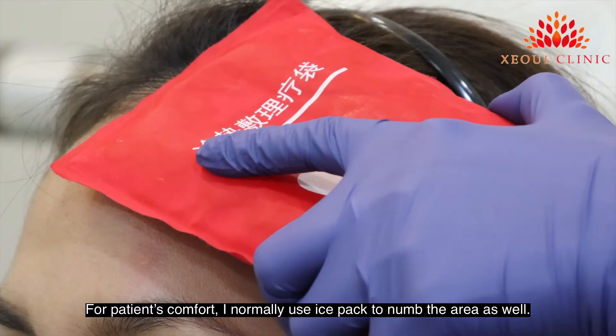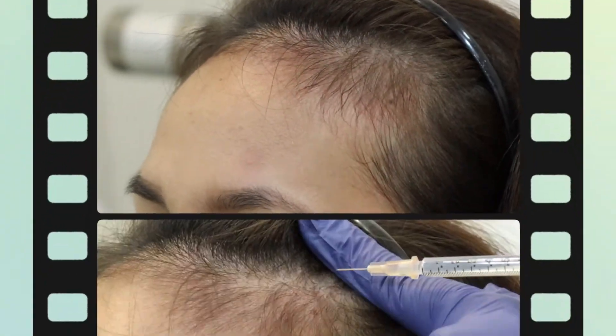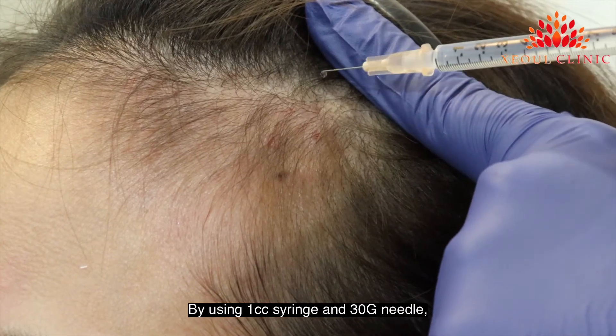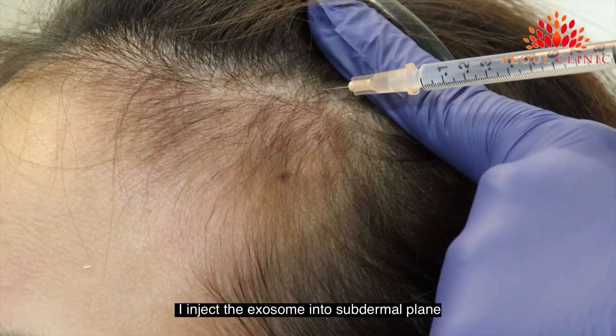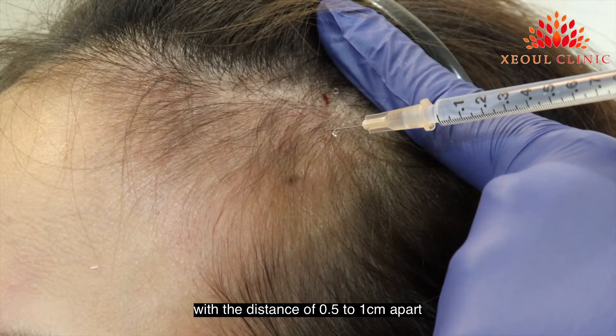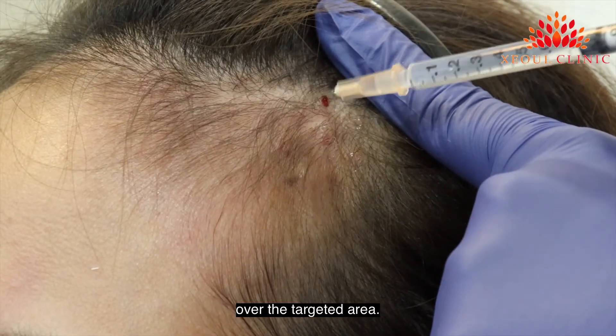For patient comfort, I normally use an ice pack to numb the area as well. By using a 1cc syringe and 30 gauge needle, I inject the exosome into the sub-dermal plane with a distance of 0.5cm to 1cm apart, over the targeted area.